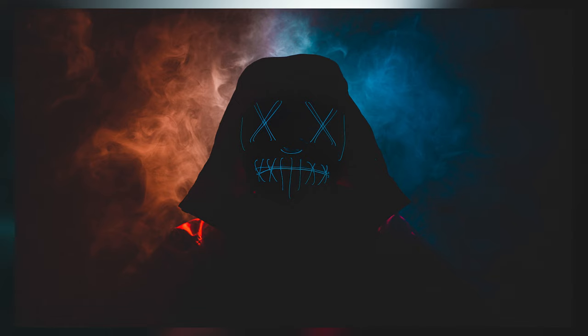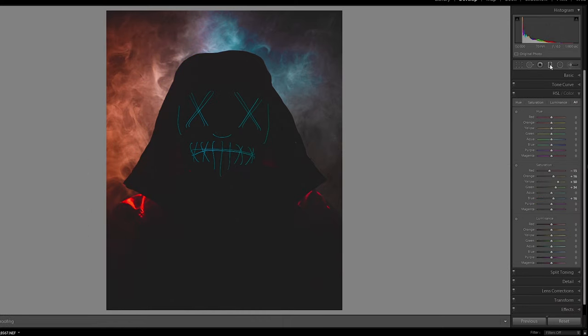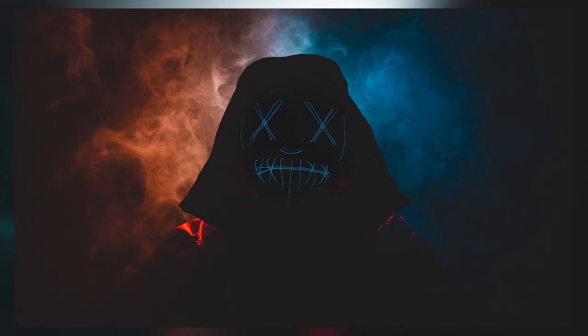For the final photograph I wanted to play around with gradient tools to make one half of the image warm and the other half cool. I threw it in Lightroom, applied the same color settings as all the other photographs, then added two gradient mask tools — one half warm, one half cool. I think it gave a really cool looking effect and I do like how this image looks.